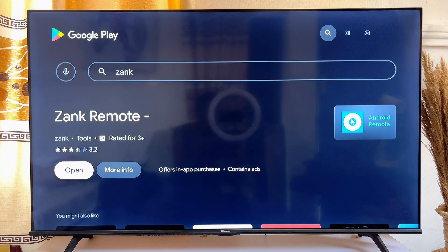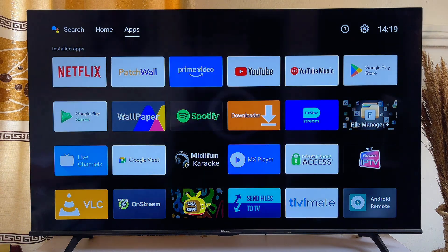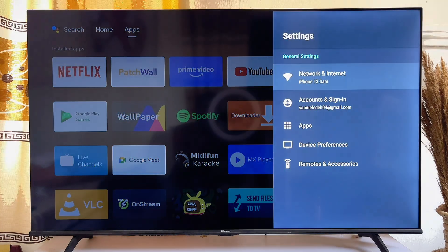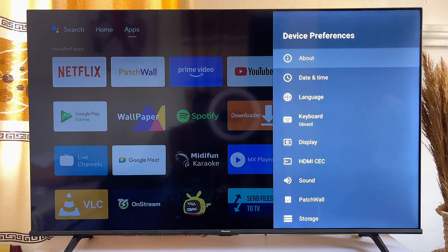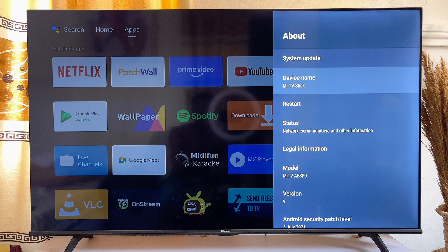Once Zank Remote is installed on your TV, go back to the home screen and then go to the Settings icon at the top right corner of your TV. Click on it, and in the settings scroll down until you get to Device Preferences. Click on Device Preferences, then click on About.